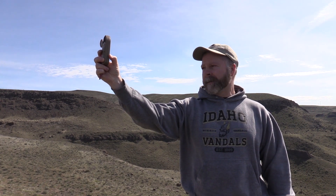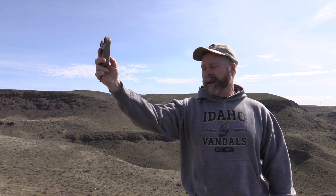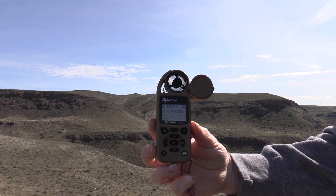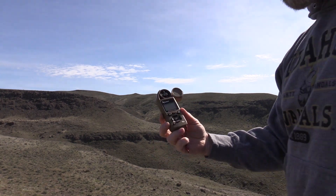Do a capture on it — it's pretty brisk up here. Then hit capture again. That locked in my wind. Now my wind and my target are locked, and no matter where I am in relation to the target, I can take the shot. That's how you do it — simple as that.